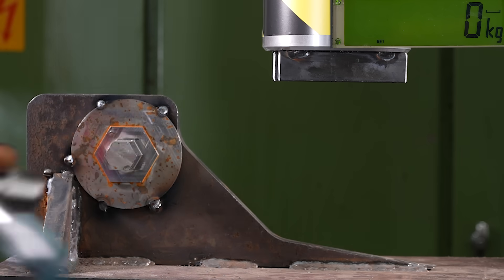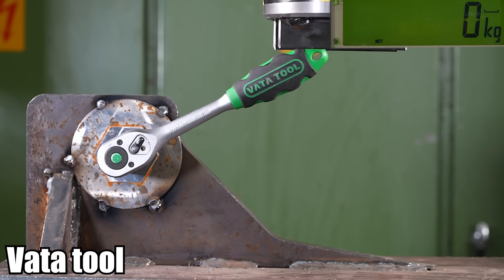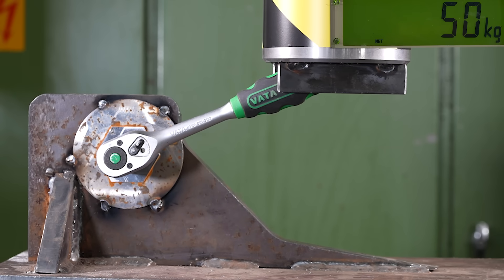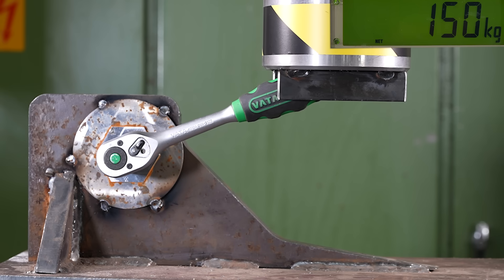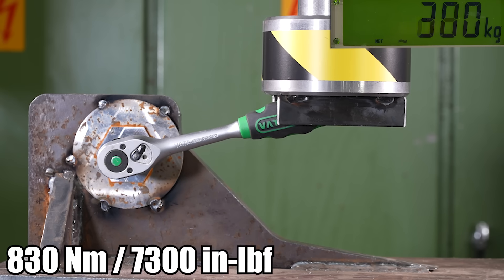450 Newton-meters. It's quite close with this and Milwaukee, because this one was a bit shorter. But it was a bit weaker.